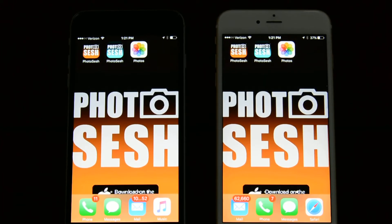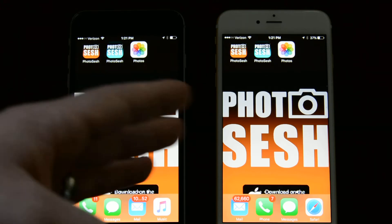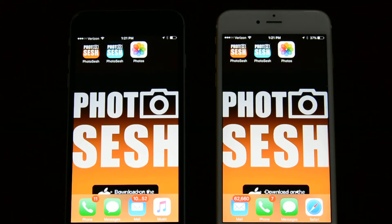Today we're going to demo the AirDrop transfer technology that Apple has implemented. They have created a way to transfer sizable files from iOS device to iOS device, and here we'll show you how we do that.